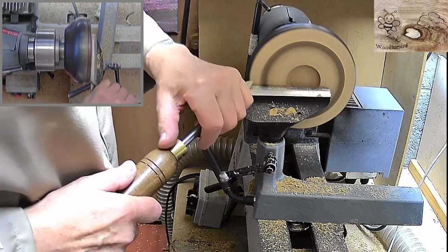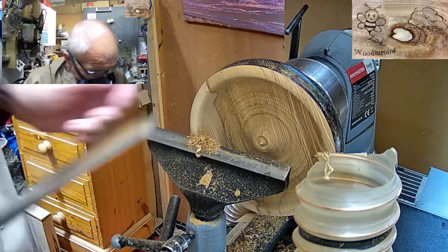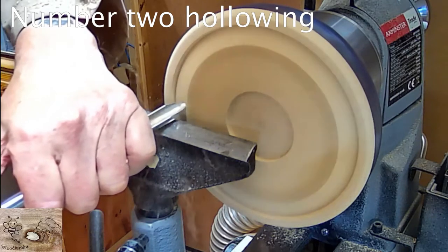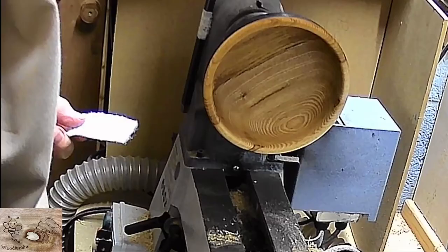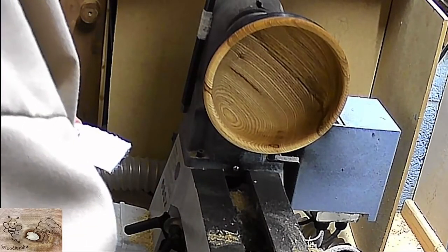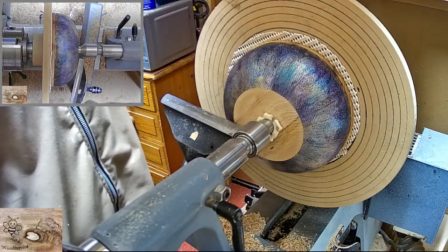I'm starting to turn off the inside now. Now I've got to the stage to turn the bottom off. I'm quite pleased with it and nearly finished.